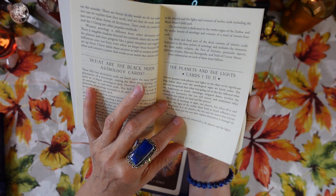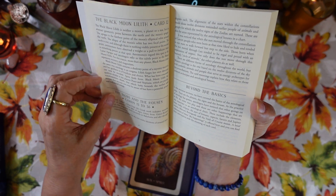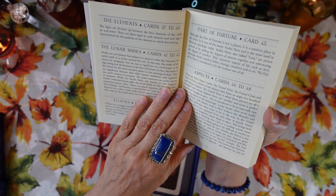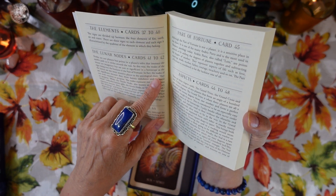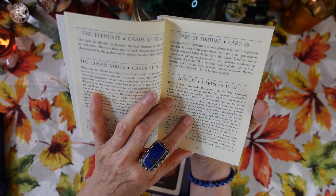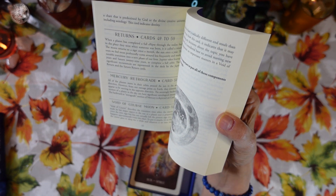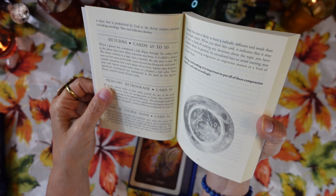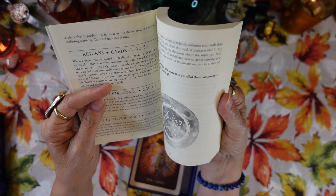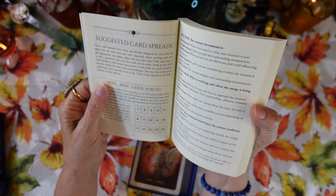The table of contents covers: the planets and the lights, cards 1 to 11; Black Moon Lilith, card 12; the signs and the houses, cards 13 to 36; beyond the basics — the elements, cards 37 to 40; the lunar nodes, cards 41 to 42; eclipses, cards 43 and 44; Part of Fortune, card 45; aspects, cards 46 to 48; returns, cards 49 to 50; Mercury retrograde, card 51; and Void of Course Moon, card 52. Don't let that intimidate you!